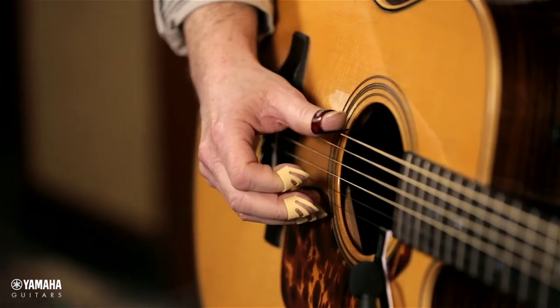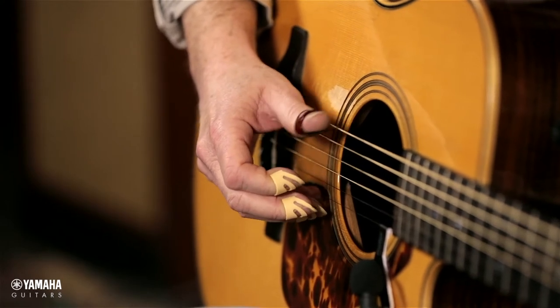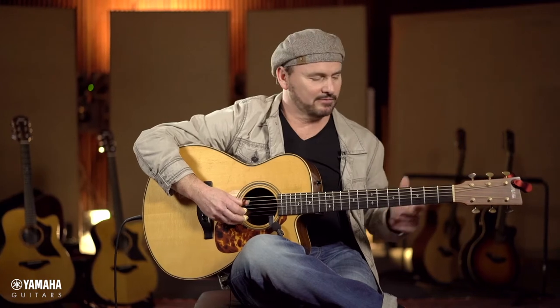A lot of fingerstyle guitar like Travis picking and Chet Atkins picking is largely based on an octave or a fifth which is running in the bass all of the time. What we want to do to begin this whole process is to get your thumb working at a slow, medium tempo on this octave. You can sit and watch television, drink beer with your left hand, and just get a nice hypnotic groove going with your thumb.